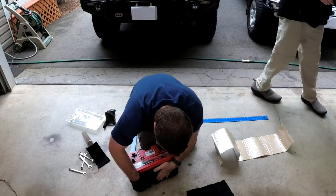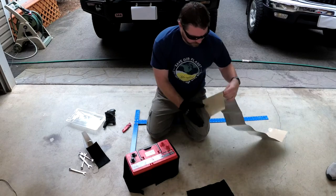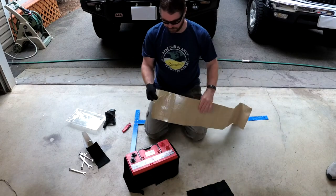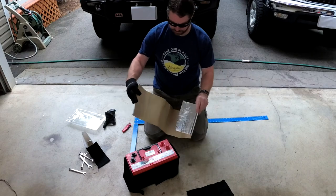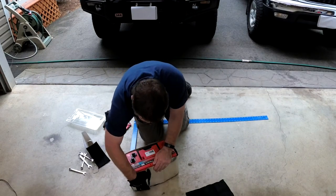So we cut this to length — I got it just a tiny bit short. Now I'm gonna peel the backing off this. They tell you to cut it to length and make it about an inch longer, but I think you might as well just wrap it all the way around.